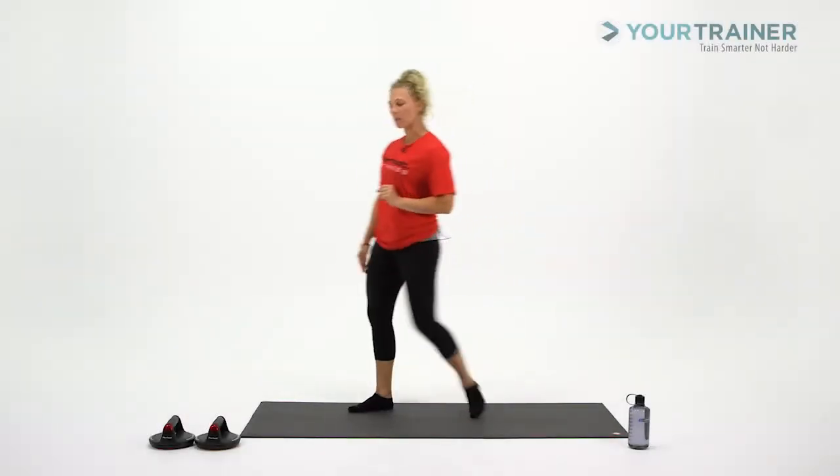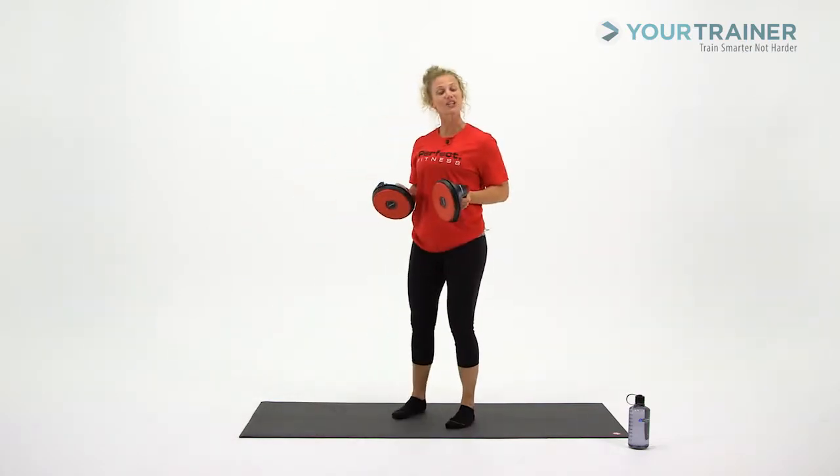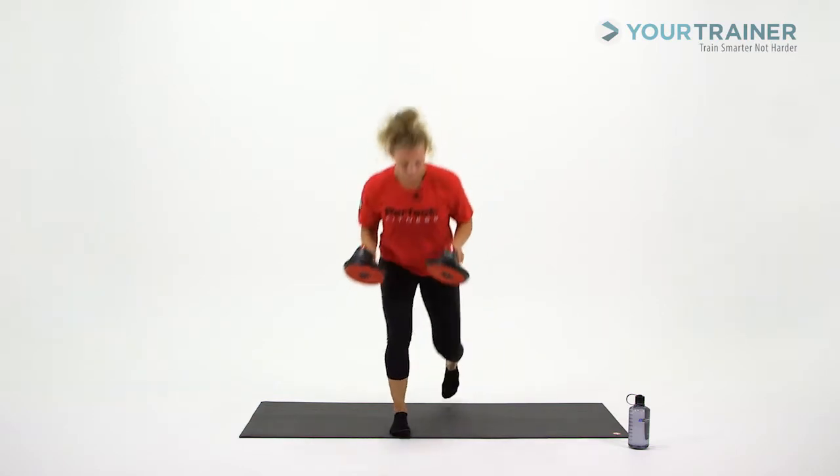Let's get to work. We need our Perfect Pushup Elite. We have a pushup on the knees with rotation and an arm rotation. Let me show you the set up.